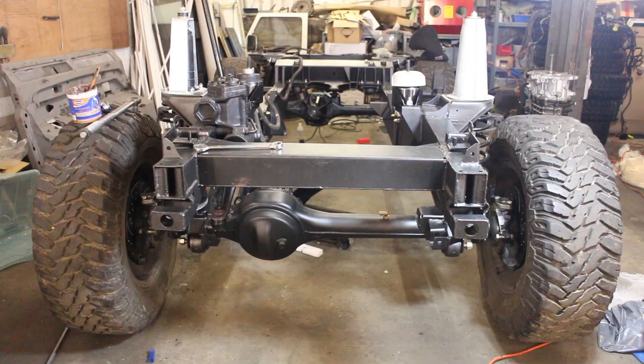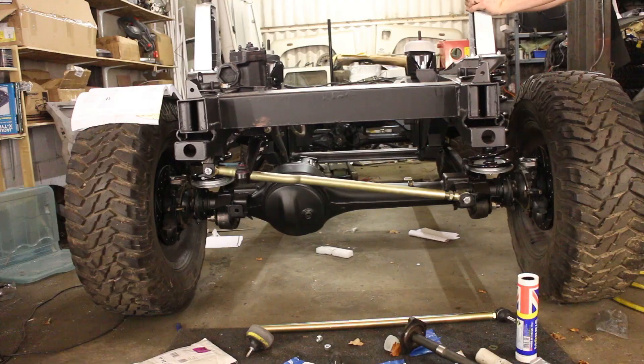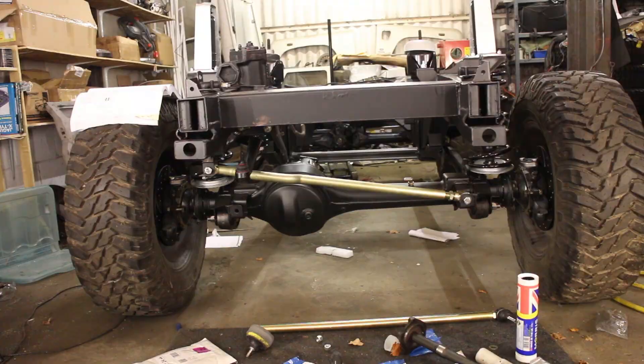Then we fitted a panard rod. If you ever wonder what it does — here is the side-to-side movement without the panard rod fitted. With it fitted, that movement is translated into an up-and-down movement, which gives you improved handling. Without it the car would be undriveable.